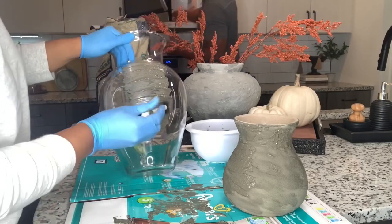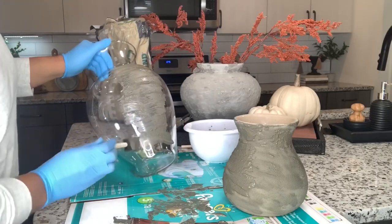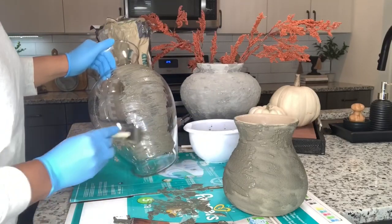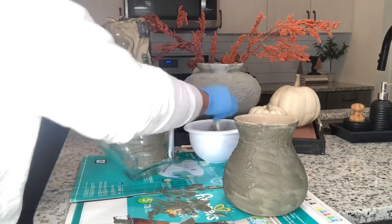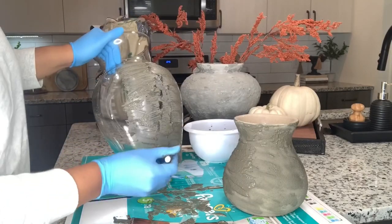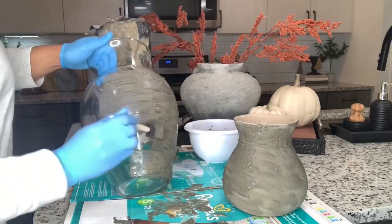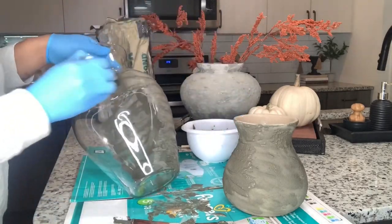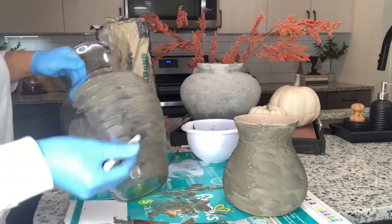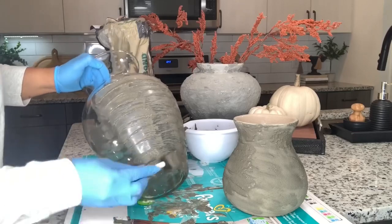As you can see the cement is simply sliding around on this glass. What I had to do is apply as much cement as possible, allow that first layer to dry, and then go back in with a second coat. When I applied the second coat I kind of just patted it over the top of the existing cement to create more texture.